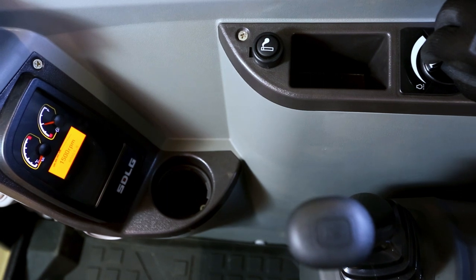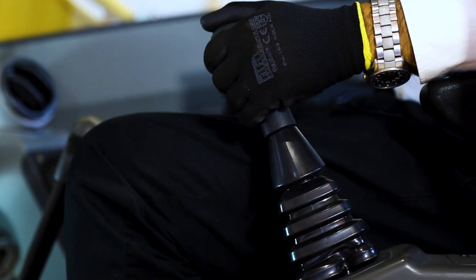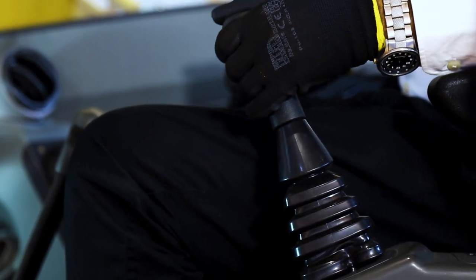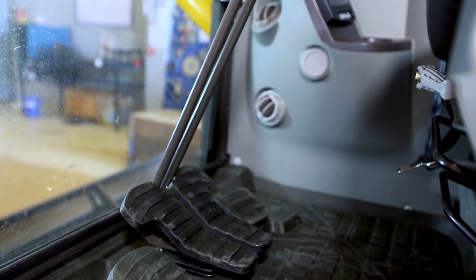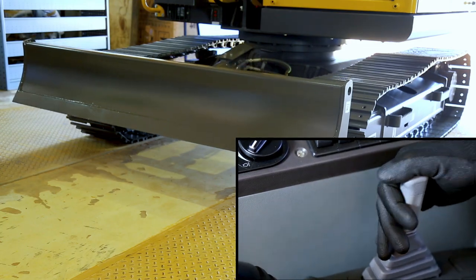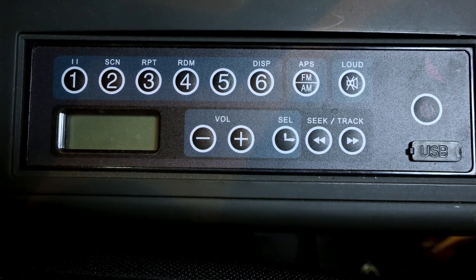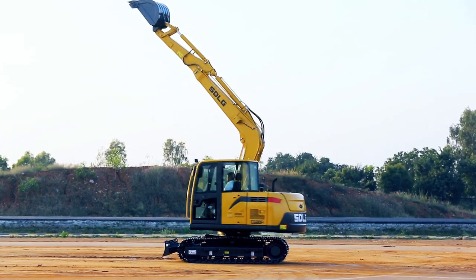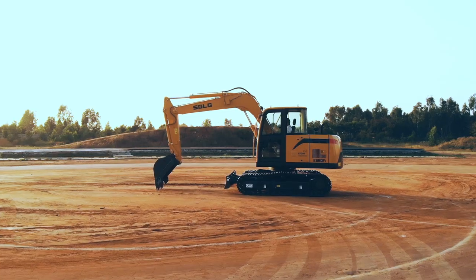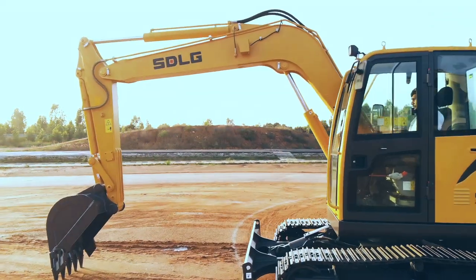There are nine working modes for the operator to choose from, to have the right mode for the right job, delivering higher productivity with lower fuel consumption. The hydraulics are operated by joysticks which are smooth to operate. The foot pedals are conveniently placed for moving the machine. The third lever is for operating the dozer. An MP3 and FM radio comes as a standard fitment. I hope you enjoyed getting to know me and my features, and I hope all the enhanced features will make me the product of choice for all esteemed customers.